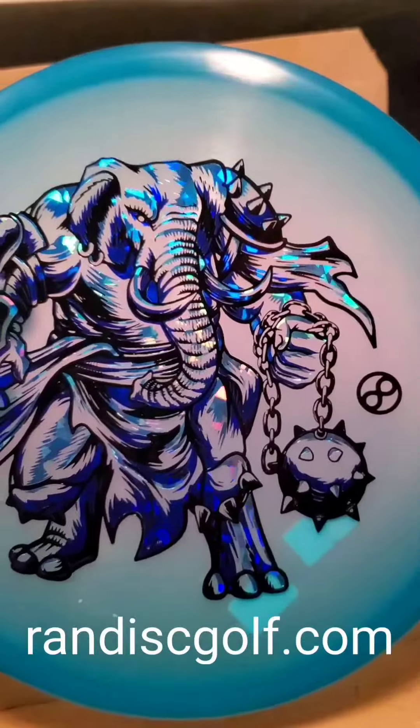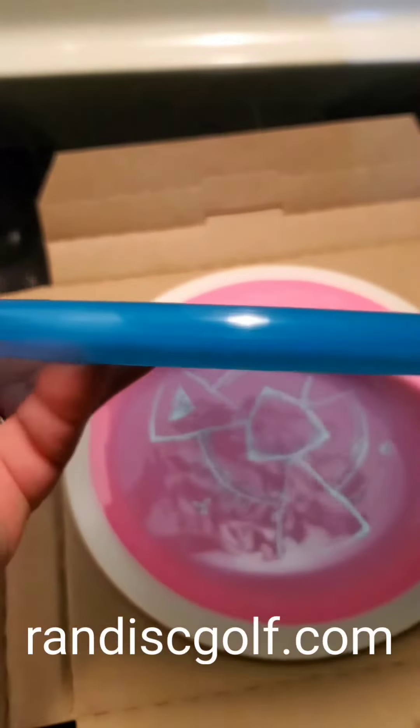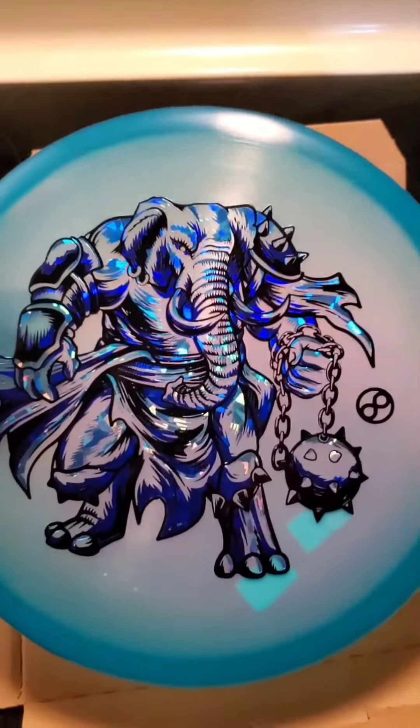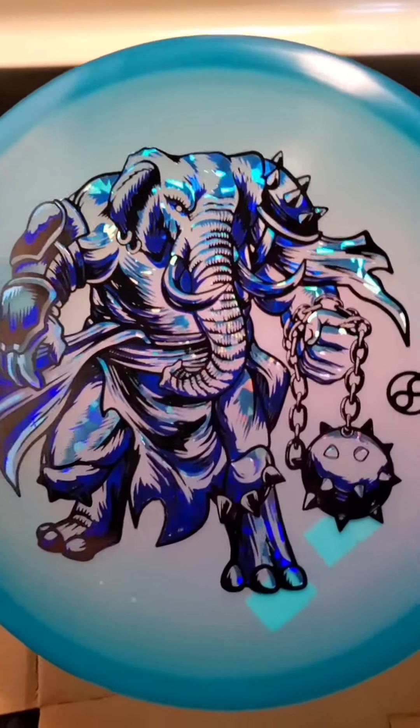Get on RAND Disc Golf, get yourself a Disc Craft Zone. These discs are awesome. They are so overstable — great approach discs. And look at that stamp. They are no great.